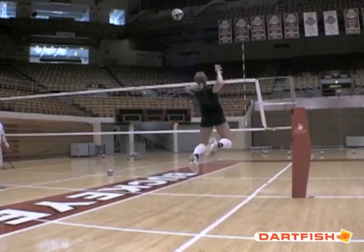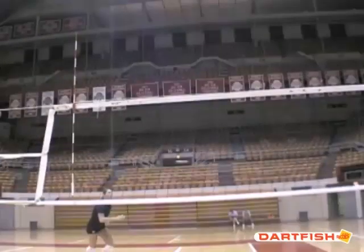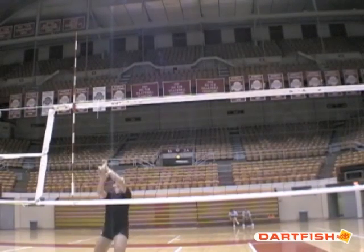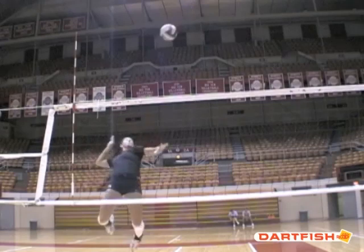Same thing from hitting right side. Look how the elbow is back and the hips and shoulders are going to rotate into the attack. From a different angle in slower motion — as soon as the elbow gets to about shoulder or eye level, the attack elbow starts coming back. Look how her shoulders are open, her elbow is way back, and she's going to rotate into the attack.